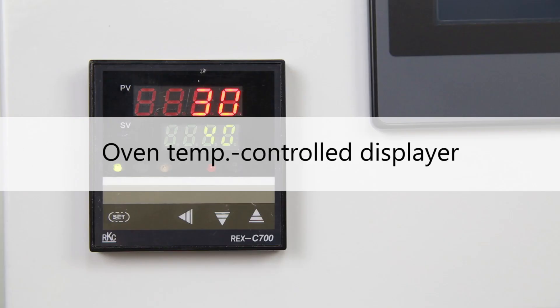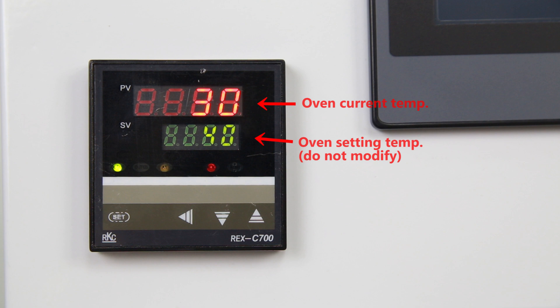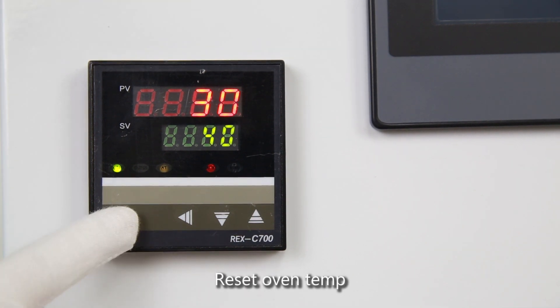Oven Temperature Control Displayer. Oven Current Temperature. Oven Setting Temperature — do not modify. Reset Oven Temperature.